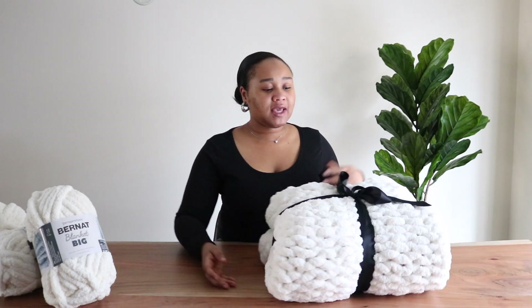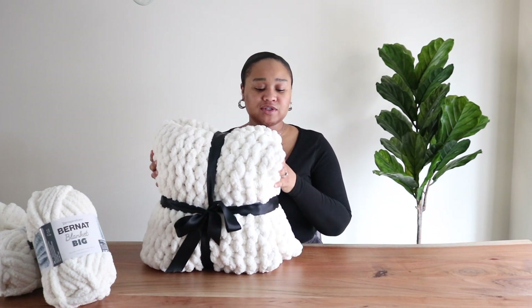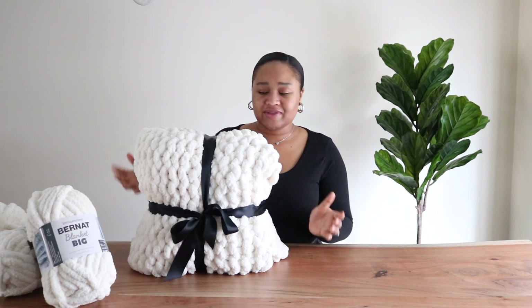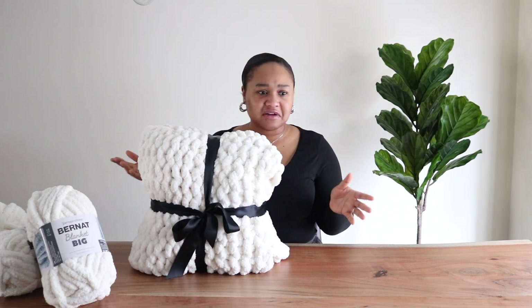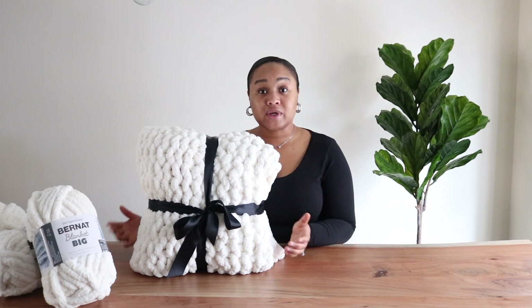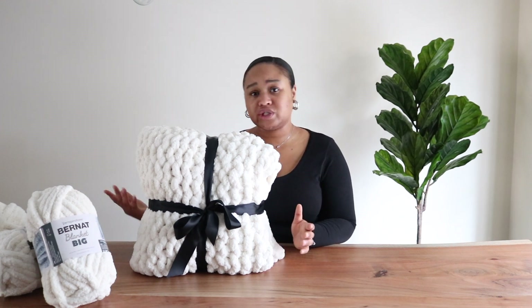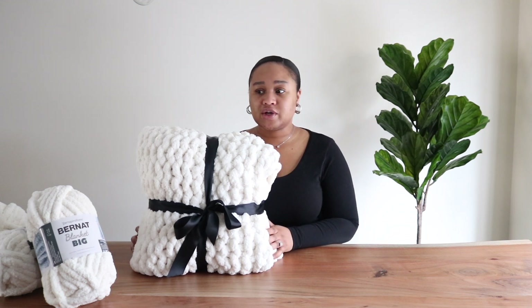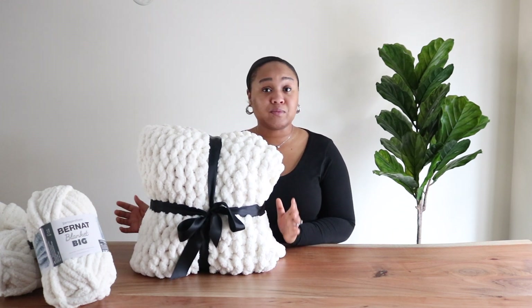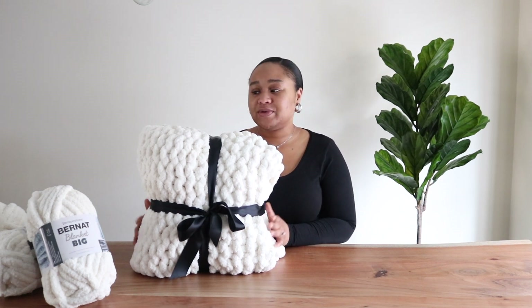Hi everyone, welcome back to my channel! Today we are doing a DIY project — making this beautiful chunky knit blanket. These blankets are really popular right now. I planned on buying one but saw YouTube videos on how to make it, so I decided to try that first. It was definitely a bargain — this is made from four yarns and cost me about $50, so I saved a lot of money.